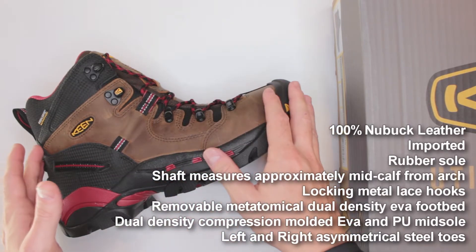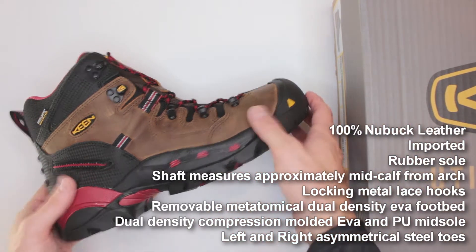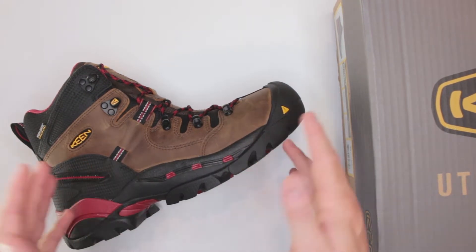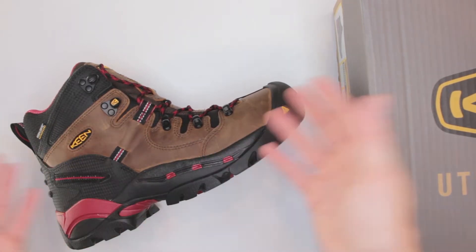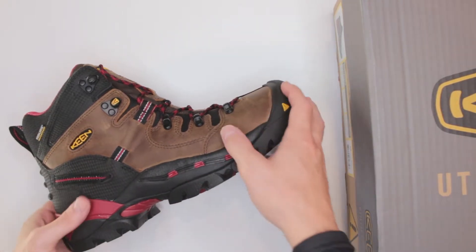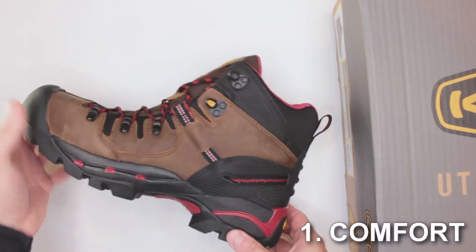Keep in mind they do feature a lot of protection, but if you have weak legs it would probably be too heavy for you. This review is specifically for our ultimate survival boots section, and that means we're going to judge these boots by a few different criteria that you wouldn't normally judge your typical work boots by. The first one is the comfort level.